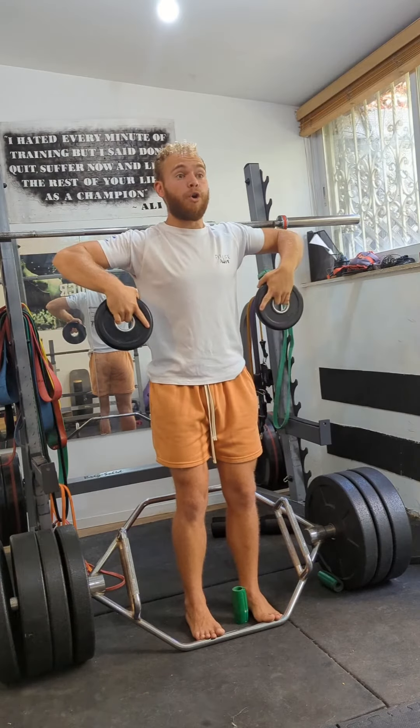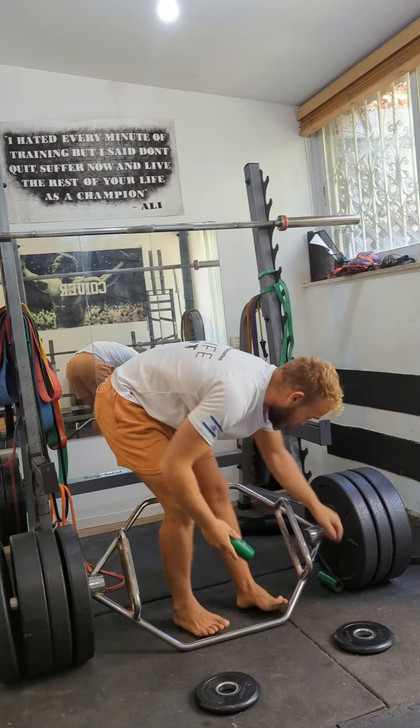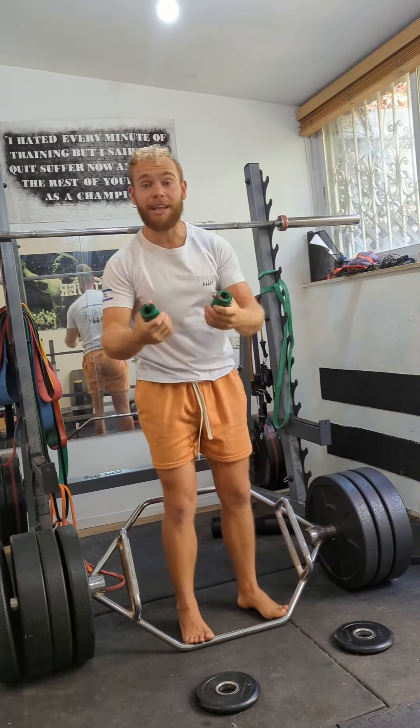So we're going to go into that upright row, externally rotate, and go up. Now I want you to do this light at first — if it's your first time doing this, use a very light weight.